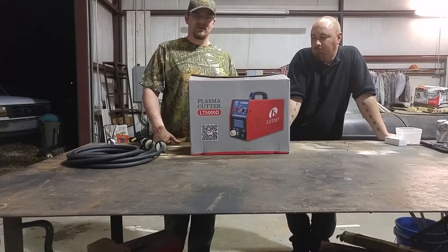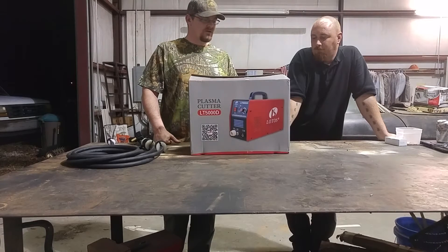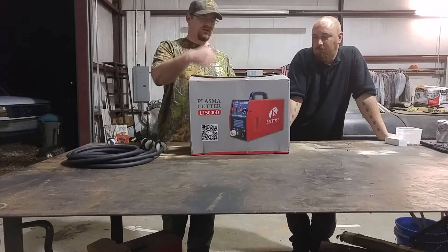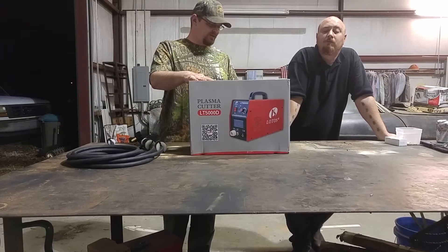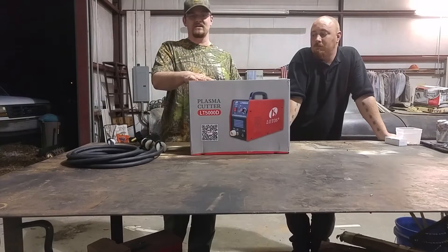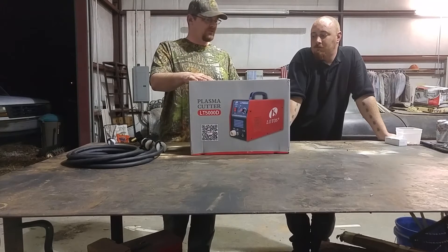Yeah, we're just going to lay everything out on the table and go over what all it comes with. This is the box it comes in — it's got the little shipping straps on it. We'll see what all is in there and go from there.